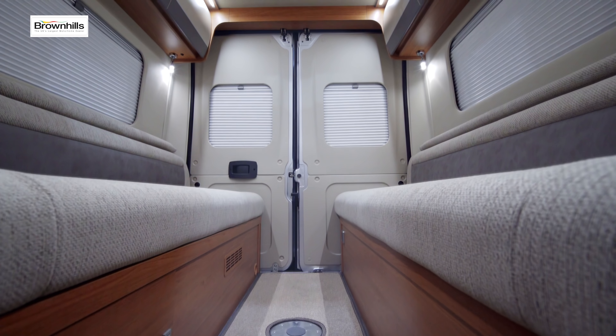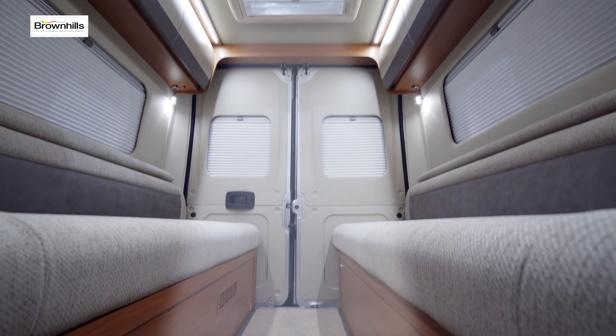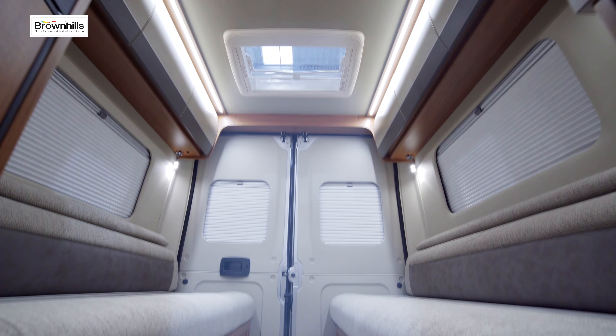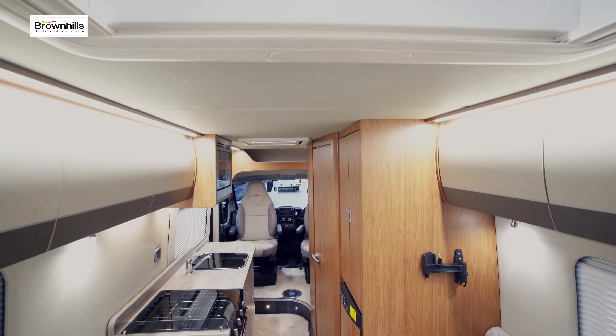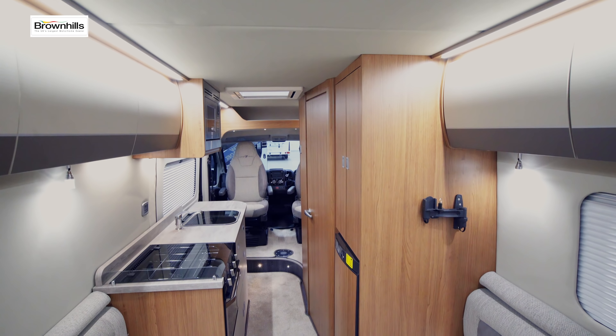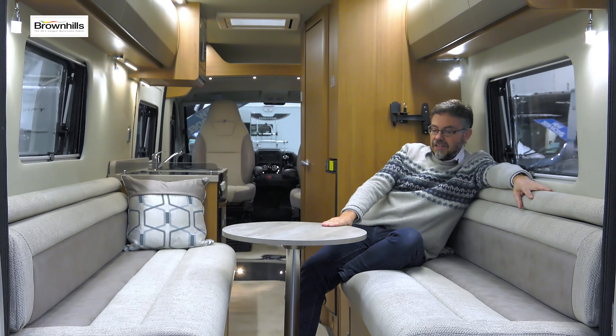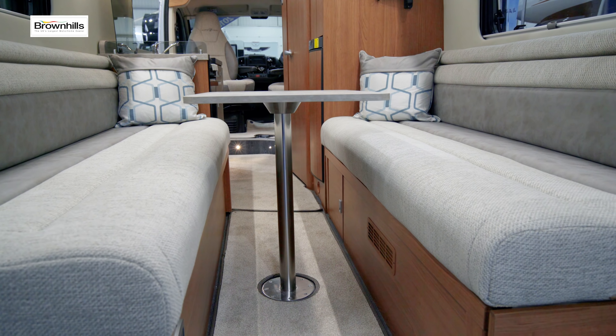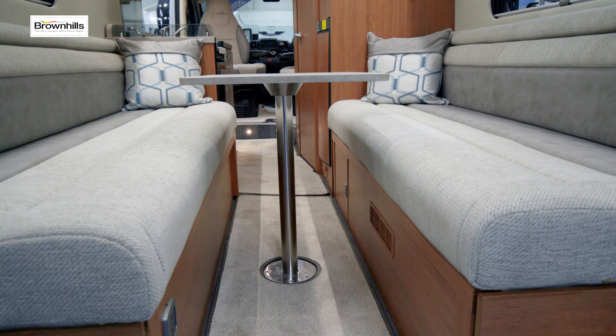Opening windows on both sides, opening windows in the back doors as well, and a big roof light above — plenty of opportunity to get fresh air in if it's not perhaps warm enough to open the back doors right round. You've also got a full dining table that uses the same leg but just a bit of extra surface to cater for full meals.